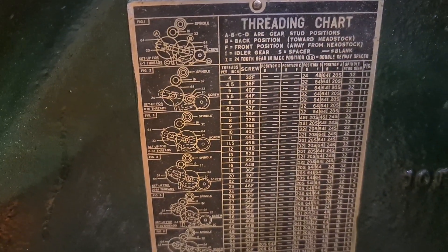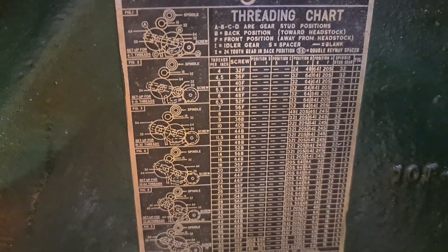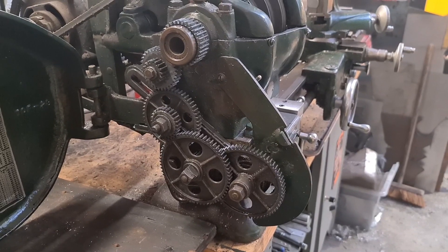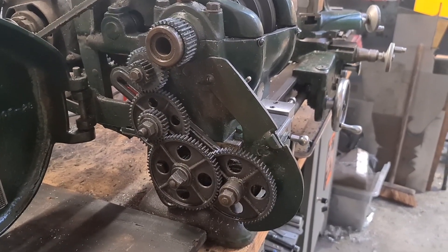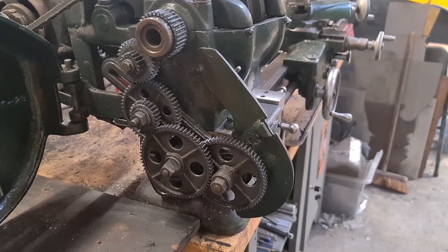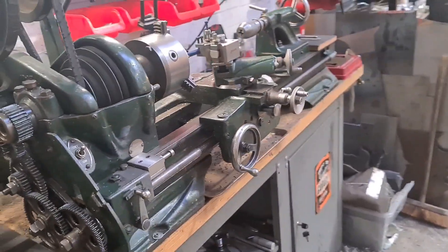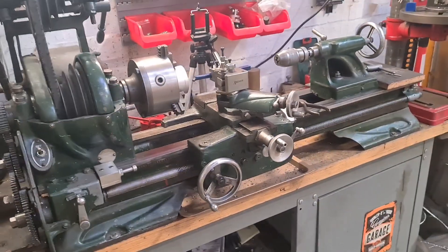It does show - here's that bottom one's the screw, 32B. And off we go - change those gears over. But firstly I need to take a photo, make notes, to see what it's on now so I can put it back when I've finished. Otherwise we won't be using the power feed - it'll be travelling too fast and we'll get a rough finish.